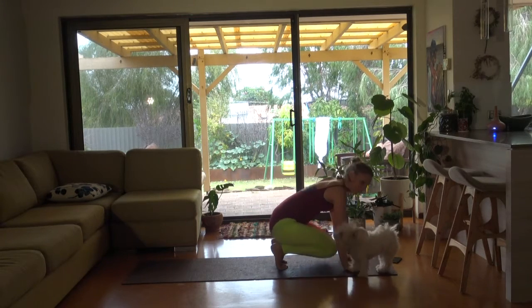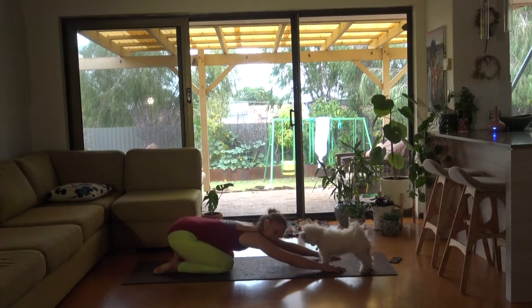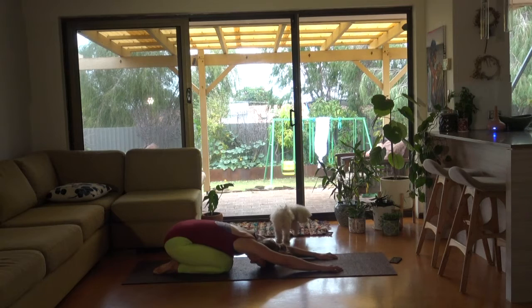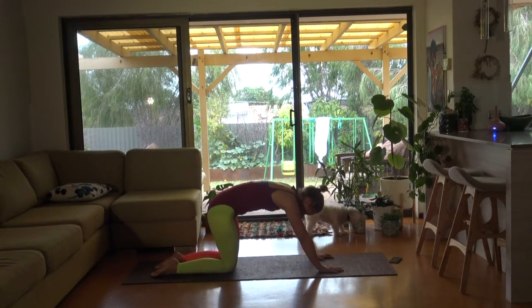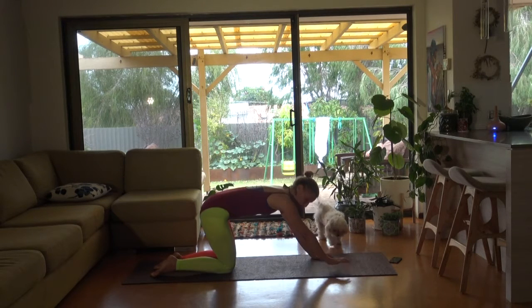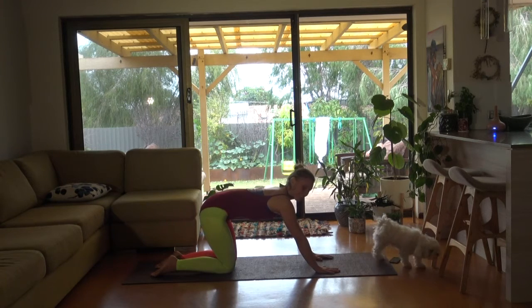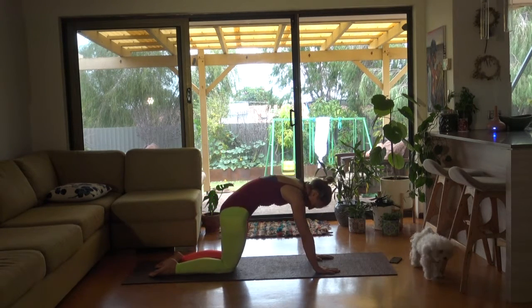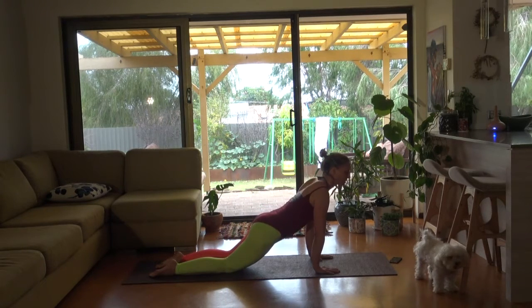Bringing your knees onto the floor — get to the back of the mat. Going into a nice child's pose, nice long shape. Weight comes up. Your hips are above your knees, but your hands are forward on your shoulders. Nice straight back. Tilting your pelvis, sit bone reaches towards your chest.